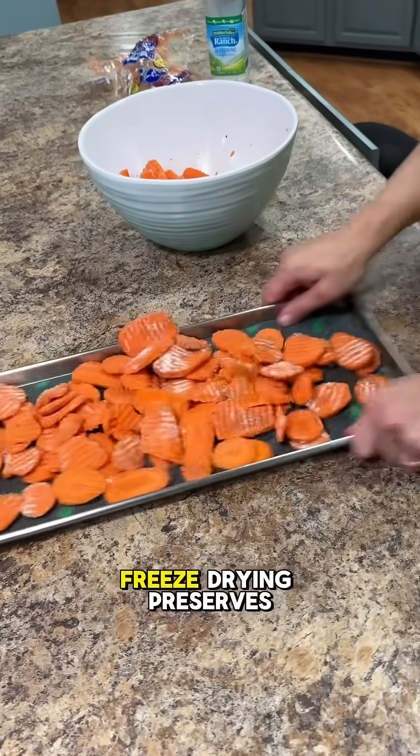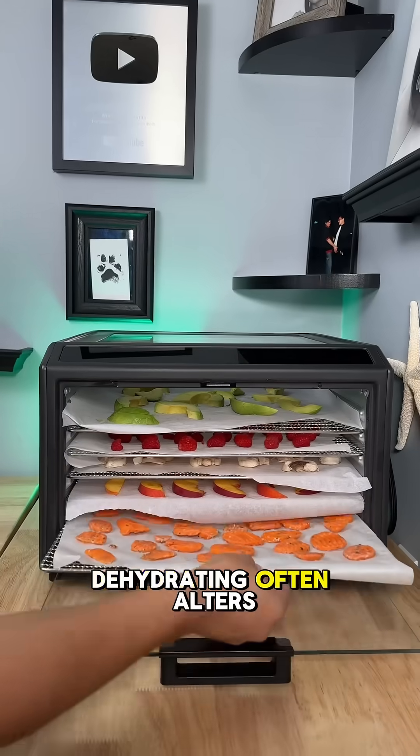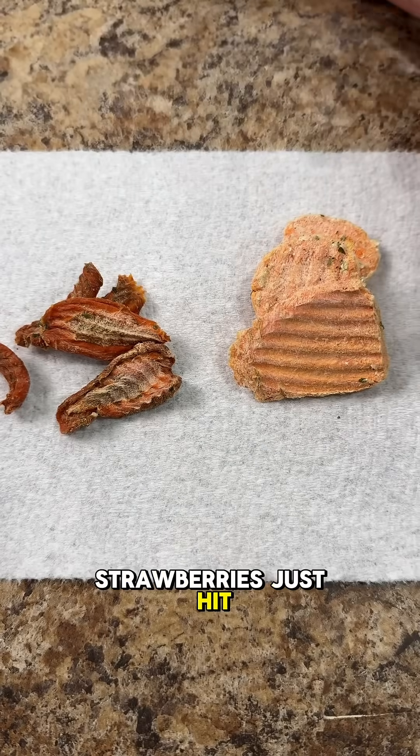Number two is flavor and nutrition. Freeze drying preserves flavor and up to 97% of the nutrients. Dehydrating often alters taste and can degrade the nutrition due to heat. And let's be honest, freeze dried strawberries just hit different.